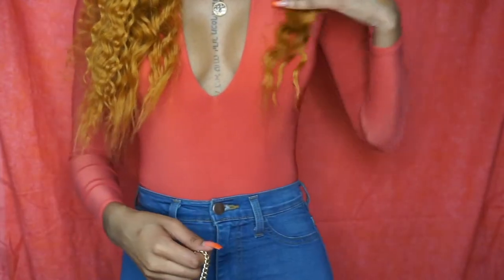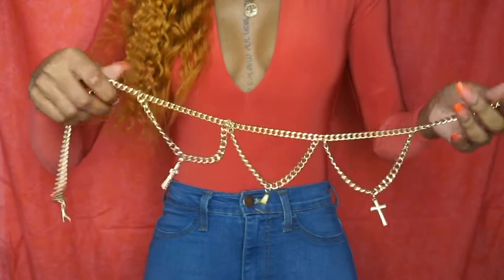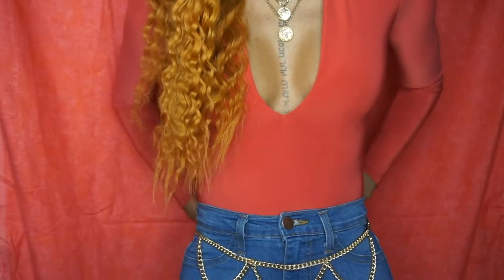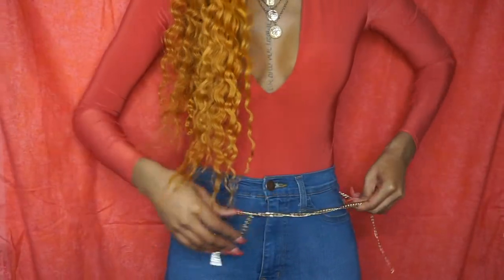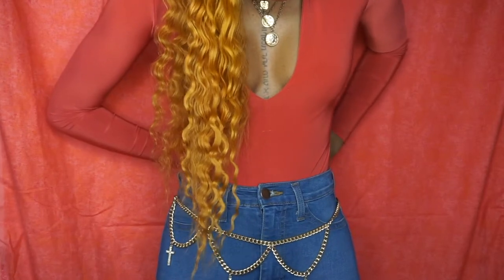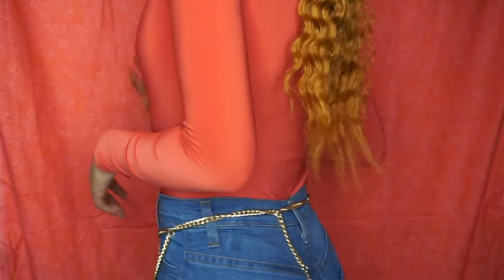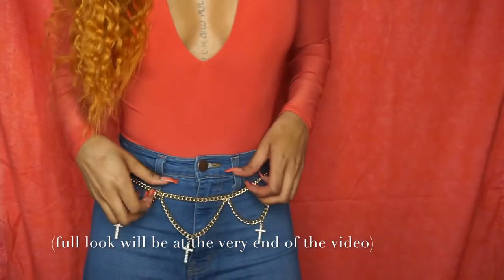I'm putting the KKW Beauty Ultralight Beam pigment in Yellow Gold on top of the clear lip gloss. Now I'm taking this gold chain belt with crosses that I love. I got it so long ago so I'm not sure where, but you can find a chain belt anywhere.